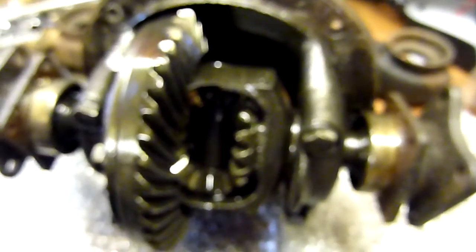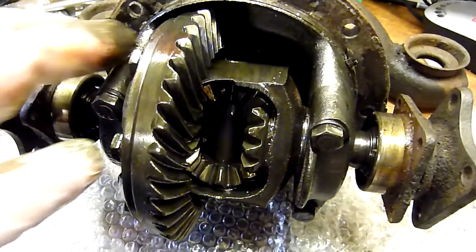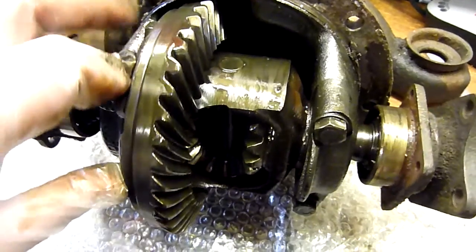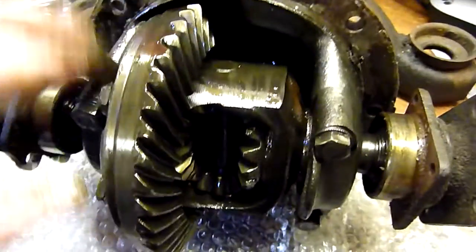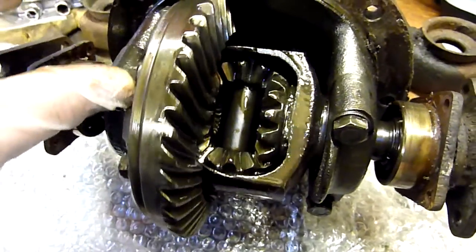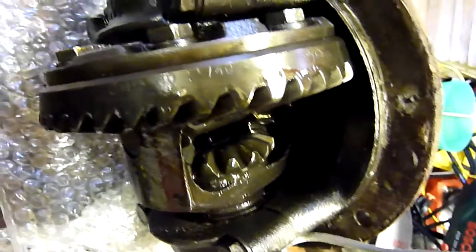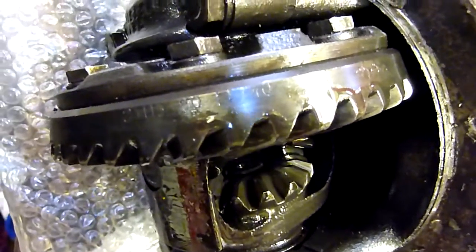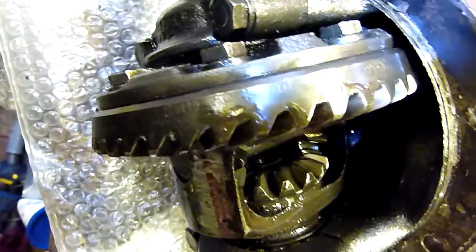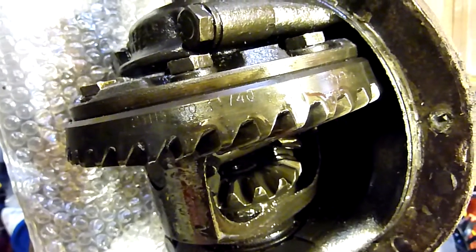What I would say is that the casing on this isn't the original — it was removed and kept by the previous owner. It's a very simple job to swap from your current diff. I'm just zooming in here on the ratio — there we go, it's 11 to 40, signifying it's a 3.63 diff.